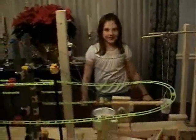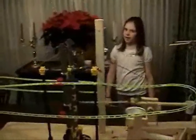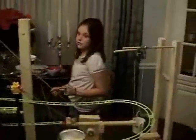This is my Rube Goldberg invention. The objective of my invention is to get a single marble from point A to point B utilizing simple machines. First you drop a marble at the top of the track. The marble goes down the track, around the suspended curve, down the track, around the second suspended curve, down the track, around our third suspended curve, down the track, and does a jump from the second level to the lower level. Then it does another jump onto our wooden lever.